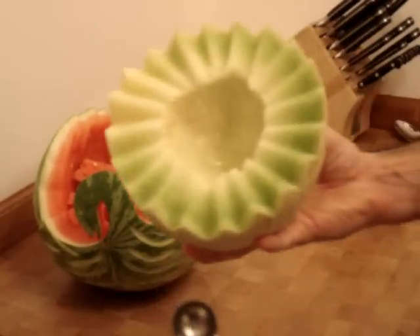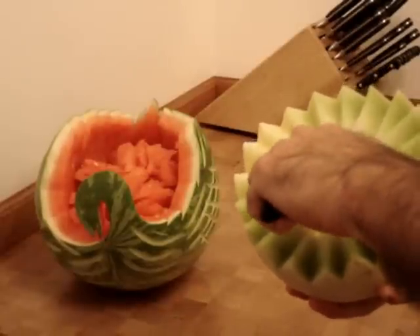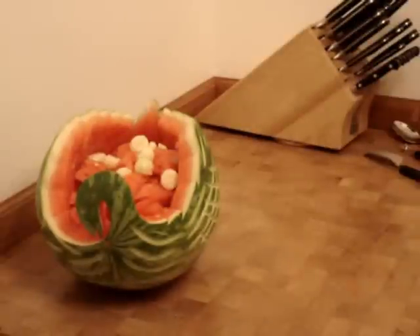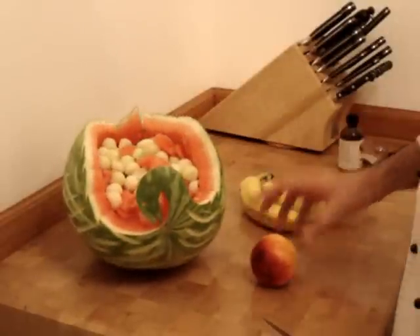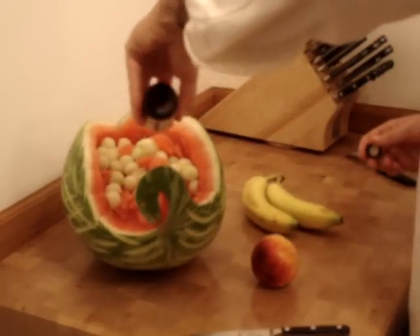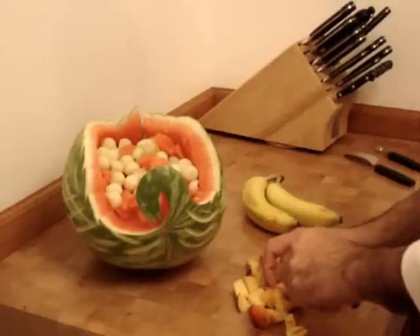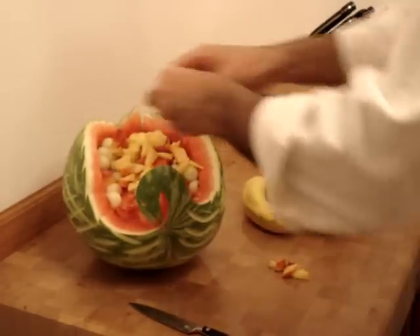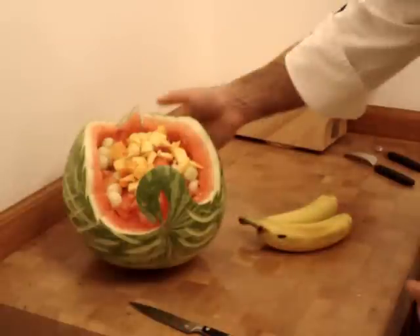I'm going to be using a medium melon baller now to scoop out some melon balls for the melon fruit basket, and we're going to dump them in. The last things we're going to put into our swan melon basket are peach, bananas, and a little bit of vanilla. Vanilla extract tastes incredible on fruit salad — just put a little bit in there, people won't even know. Bananas will get added in right before the melon is served.